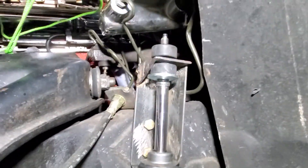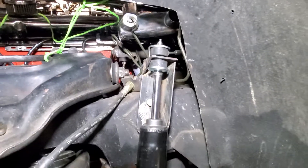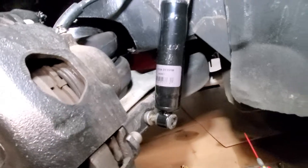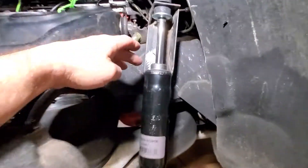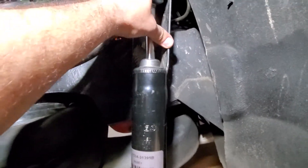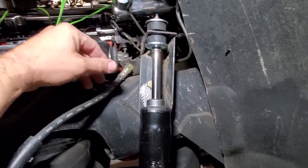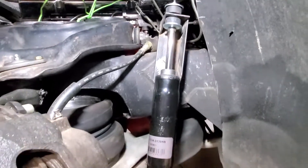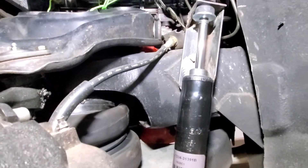The rest of it goes on like so and you tighten it down. Once you air it out, it'll compress all the way up, it'll line up, and it'll lay out with no problems.